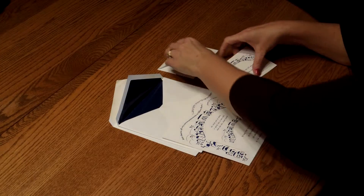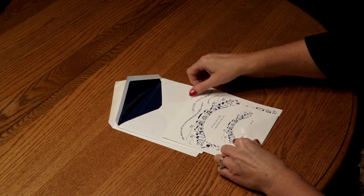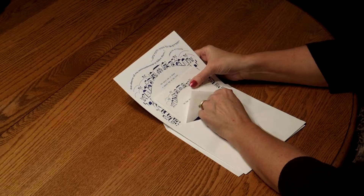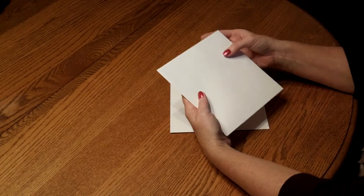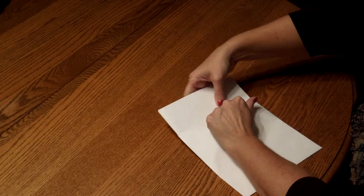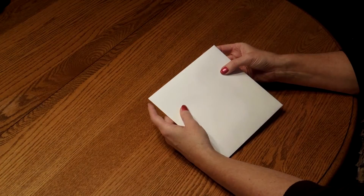Then move on to the response card and tuck that underneath the response card envelope flap. Place that directly over the reception card. Pick up the entire ensemble and insert it into the inner envelope so the front of the invitation is facing the back of the envelope. Close your flap and turn it around and insert that into the outer envelope so the front of the inner envelope is facing the back of the outer envelope. Close your flap, seal it, and you're ready for mailing.